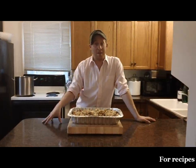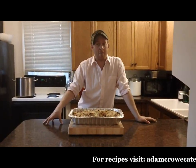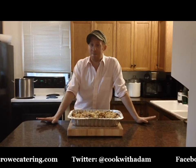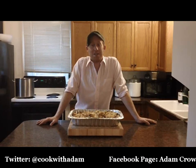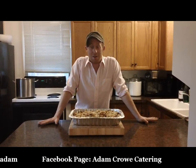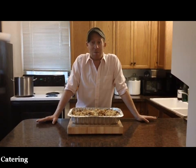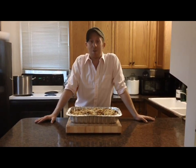I cooked my stuffing with the foil on for about 25 minutes, took off the foil, and then cooked it for another 25, and it came out golden brown and beautiful. Thanks so much for watching, everybody. This episode and others are available on my website, adamcrowecatering.com. Watch for more episodes of my cooking show, Cook with Adam, on YouTube. See you next time.